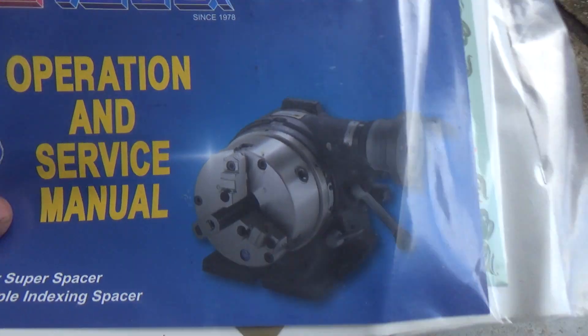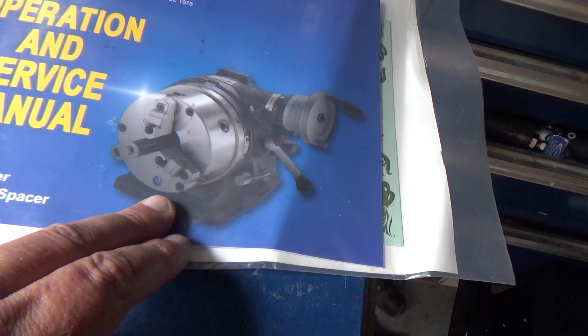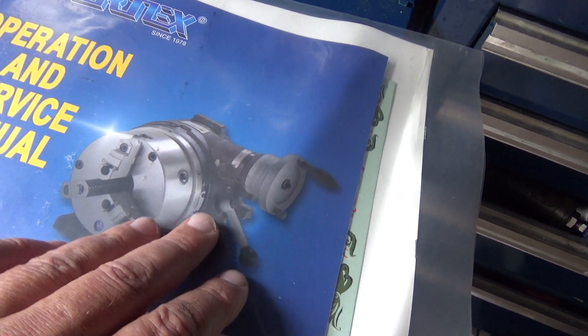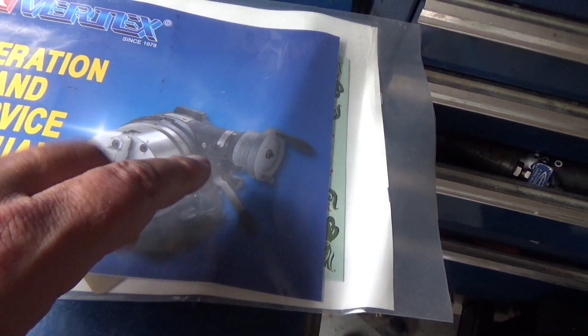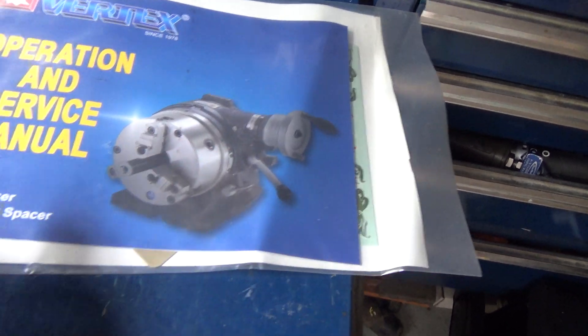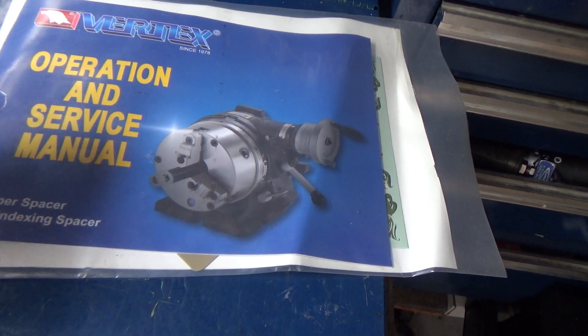A couple days ago I got my Vertex simple indexing spacer. What I got does not have the knob — that's a super spacer. Mine is the simple indexing spacer. I've already got a rotary table so I don't really need a super spacer, but we're going to take this out of the box and take a look at it.